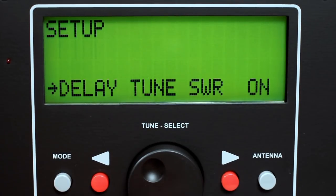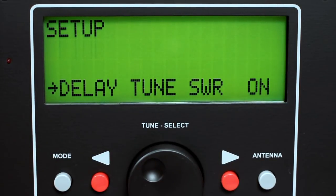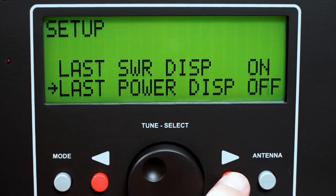Select delay tune SWR on or off. When on, the L and C positions will be recalled and set prior to checking the SWR to see if it exceeds the tuning level. Select last SWR display on or off to display the last SWR value on the display screen. Select last power display on or off to display the last peak power value on the display screen.